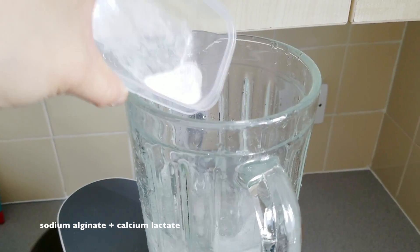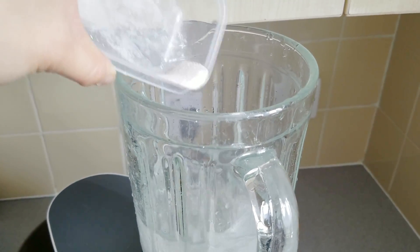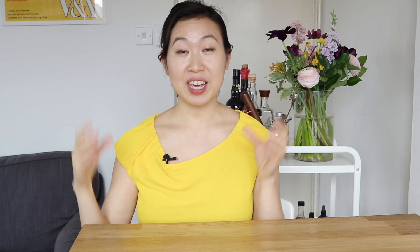Hey guys, so today we'll be doing a vegan egg with molecular gastronomy, which I played around with in a former video, and we're going to be using the same ingredients, which is the sodium alginate and the calcium lactate, and along with some agar too, to make this whole thing happen.